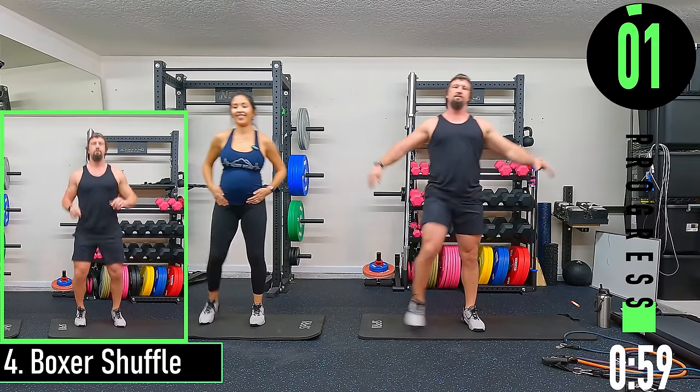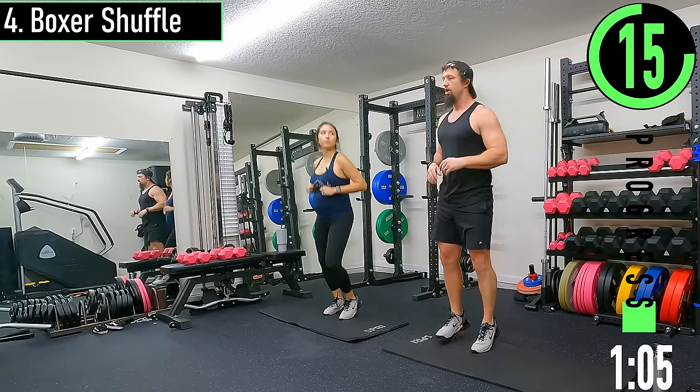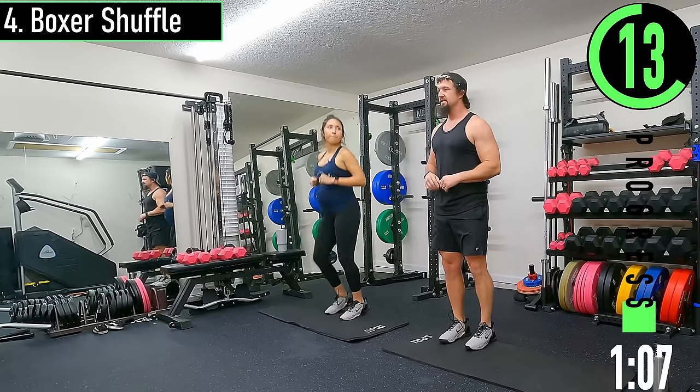We got a box shuffle next — we're just going to pop from one foot to the other. Low impact: you can do alternating calf raises or double leg calf raises.